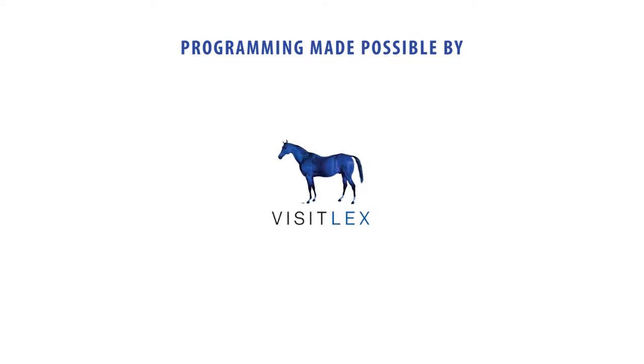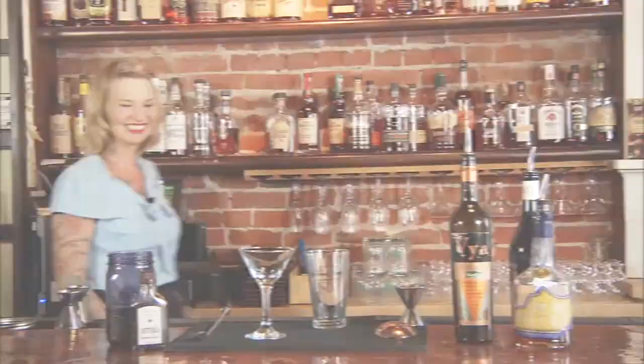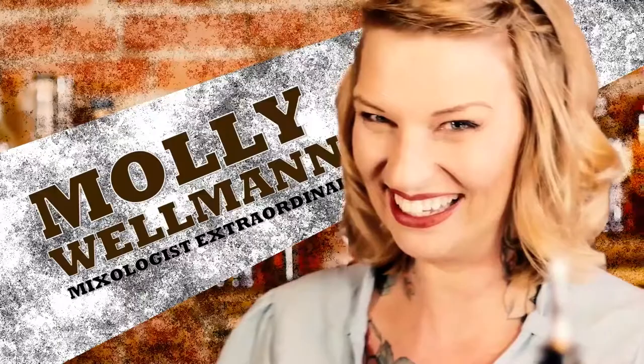Programming made possible by VisitLex, horse capital of the world. Hello, I'm Molly Wellman, and we're here at Old Kentucky Bourbon Bar in beautiful Covington, Kentucky. Today I'm going to make you a Manhattan.